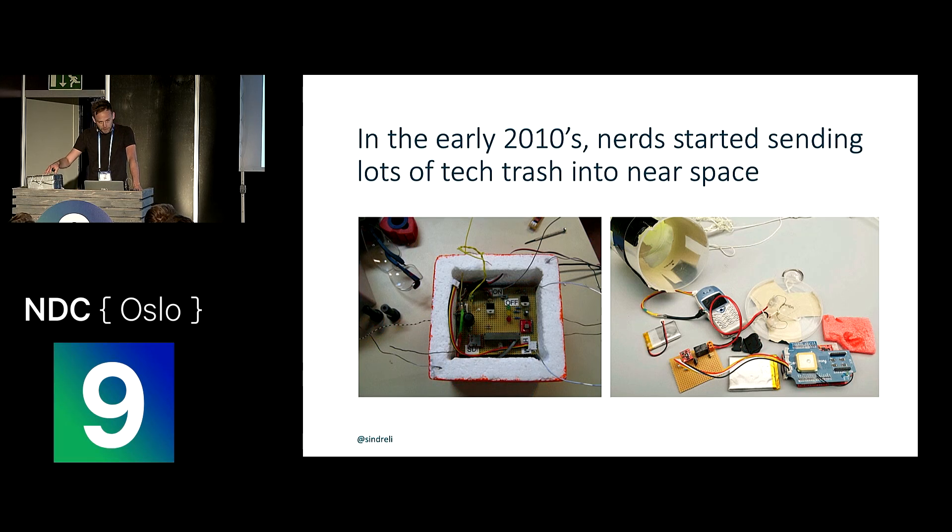This box has been way up above the clouds, then fell back down onto the earth, and we recovered it — and this is the story of how that went about. In the early 2010s, a lot of nerds started sending all sorts of tech trash into near space: old cell phones with hacked serial interfaces, Arduinos, and all sorts of amateur electronics wired together and sent up into the air with a weather balloon.